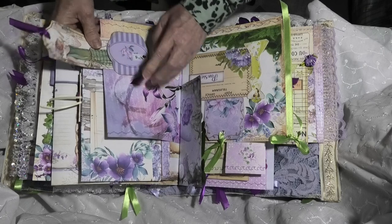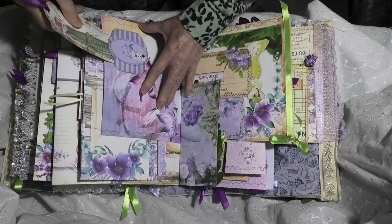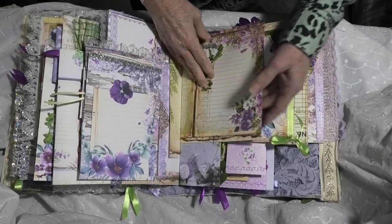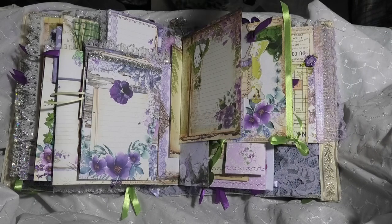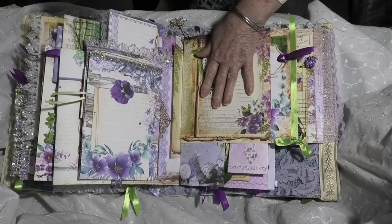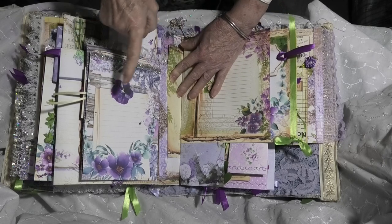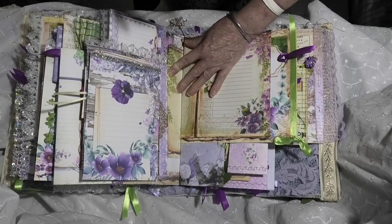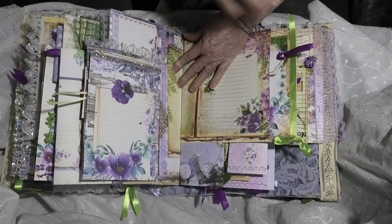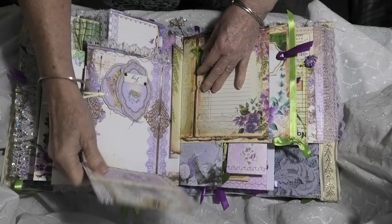We made a belly band out of this short one here with a long tag. Now when I do my journals, all of them, not just these lapbooks, I always use at least three digital kits and now I've got two programs actually, one for my iPad and one for the computer.